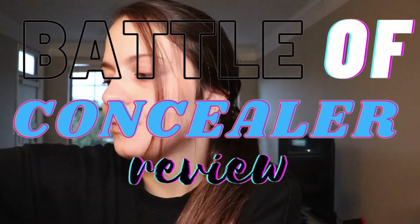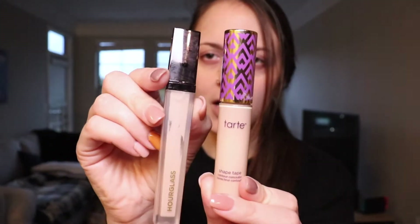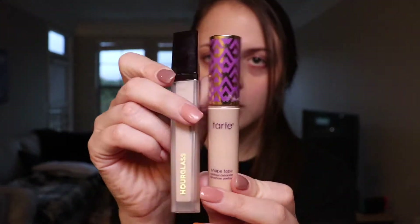I know it seems random, but today I'm doing a concealer battle review. I'm going to be comparing the Tarte Shape Tape to the Hourglass concealer. These are my two favorite concealers and I want to find out which one really is the best.